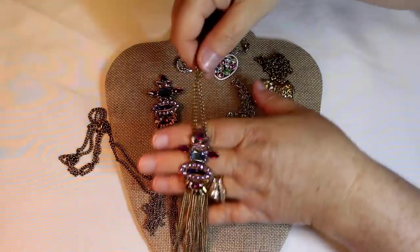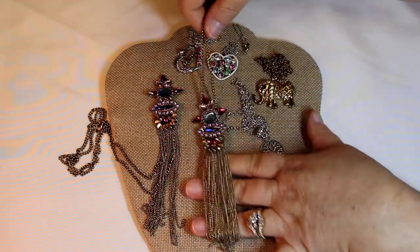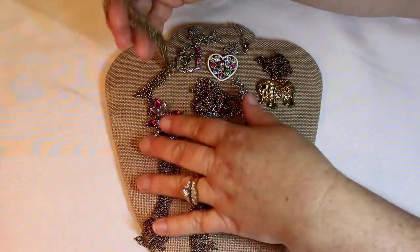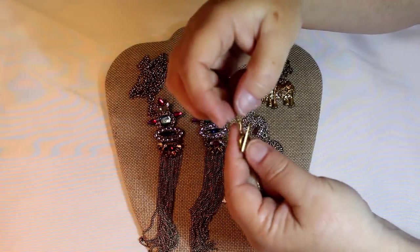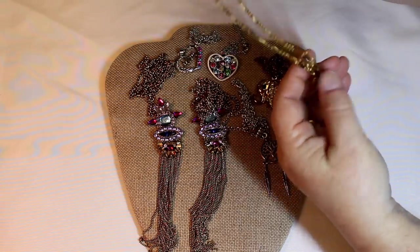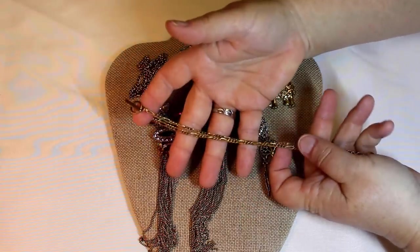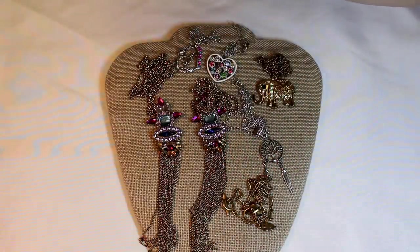Oh dear — okay, so we have that with the beautiful tassel. And then oh — we have it twice! Wow, how cool is that. This is a really well-made piece. Beautiful. Not marked, gorgeous chain. Lovely. Alright, let me put these in small bags — I'll be right back.